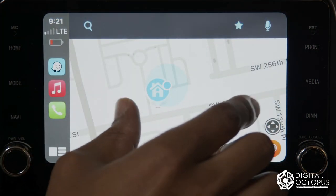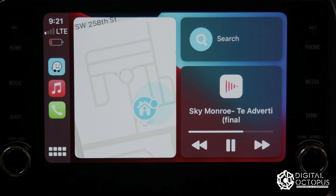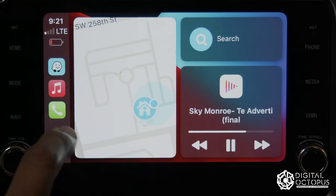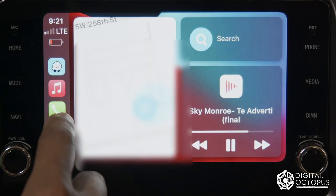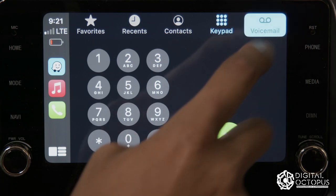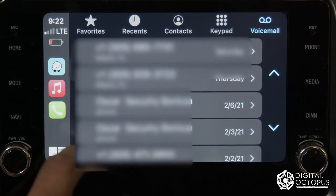Over here we have GPS — when you click on it, it'll open whichever map you have set up. You can see my phone's battery status and the time, everything is synced up. If you want to make a phone call, just go into the phone section and all your contacts will be there, just like your phone — recent contacts, keypad, voicemail.